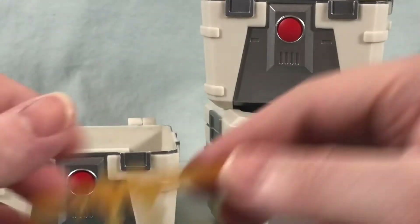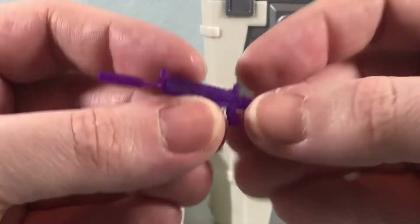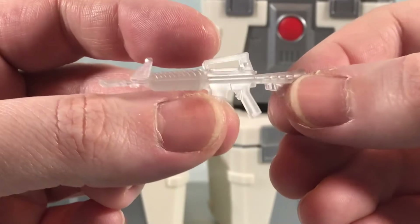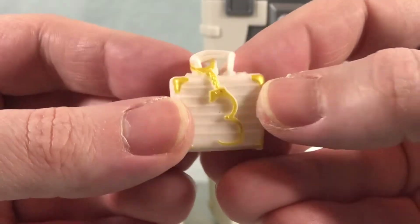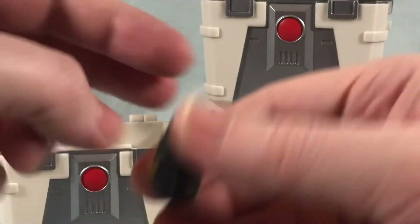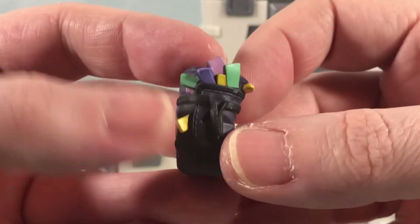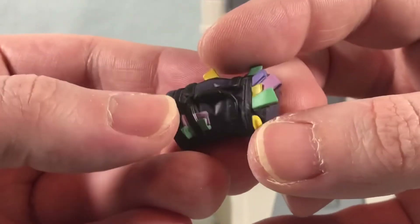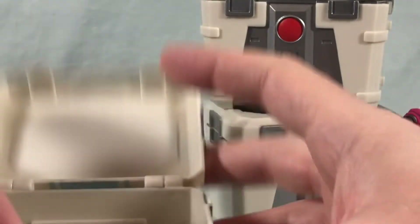Moving on to the second crate — some are a little better than others, but here we have a legendary rocket launcher, an epic suppressed assault rifle, and a very common regular assault rifle. Then we have two back blings: a briefcase full of cash with handcuffs hanging off, and a duffel bag full of monopoly money — they call it the swag back bling. I'm not really sure what's going on with that one, but it's definitely interesting looking.